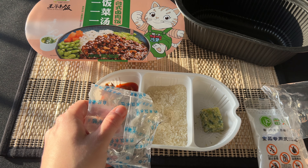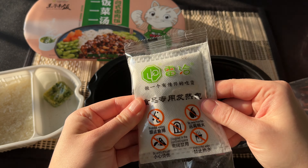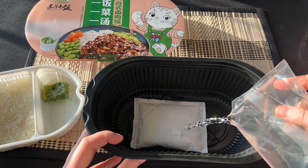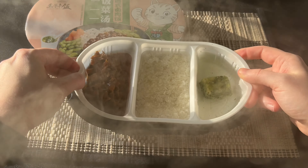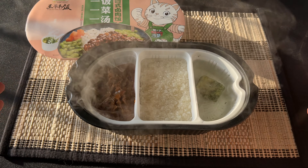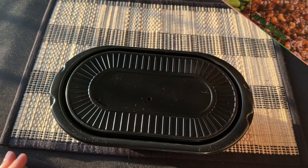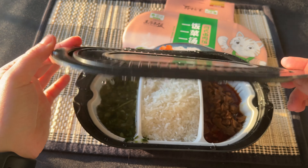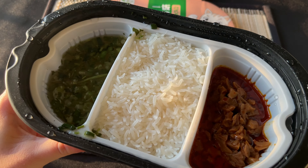There goes the rice water, then I add water to the little miso soup cube. Now we're opening the self-heating bag. With the self-heating bag inside, we pour water over it — it's heating, you can hear it, and the steam is coming out. Very carefully we place the box inside, cover it with the lid, and leave it for 15 minutes. I like pork anything, so this should be good. The rice looks fluffy and the meat looks really good.